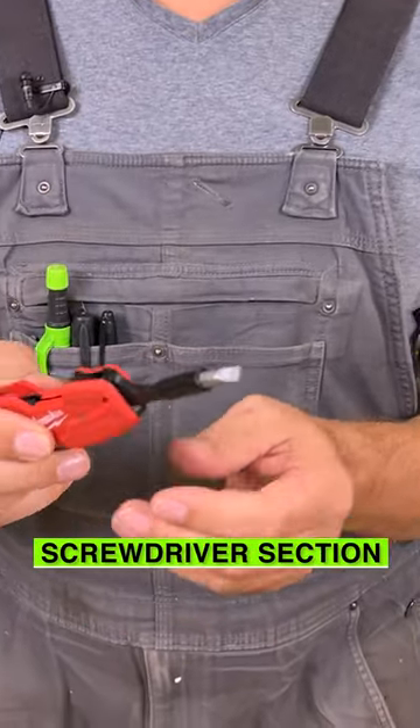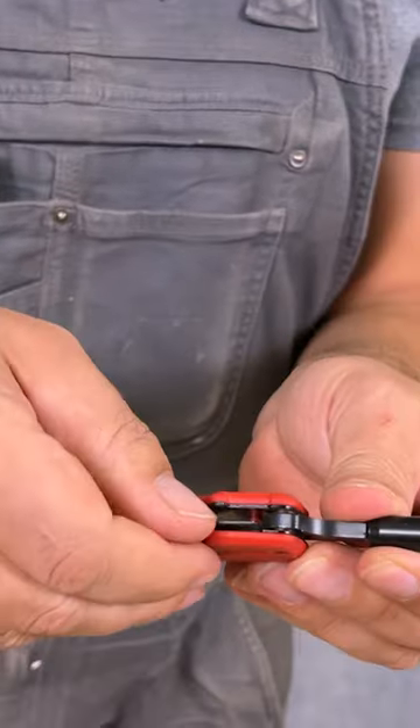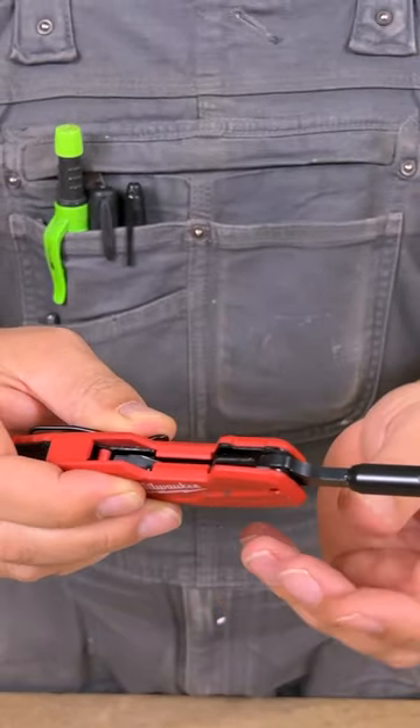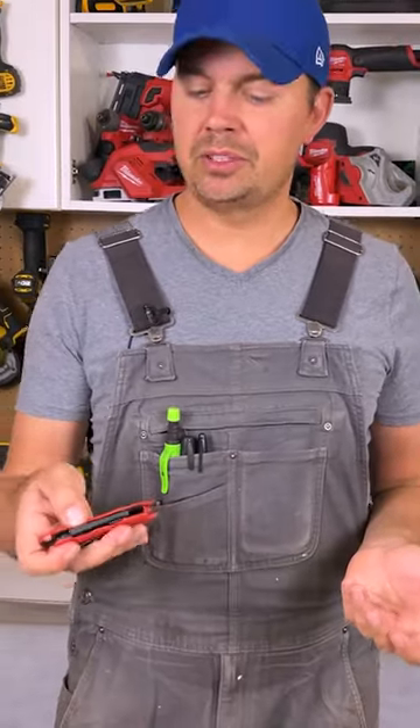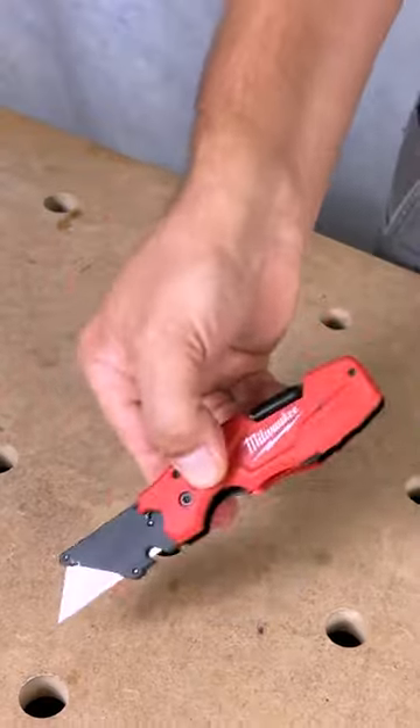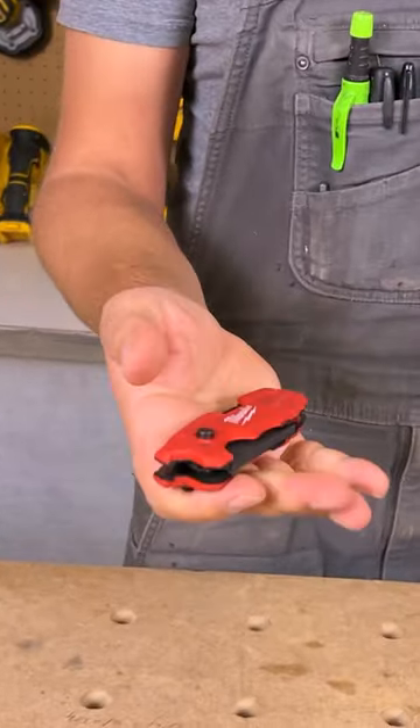We have a screwdriver section — this locks in place as well. The locking mechanism's inside here, so you just have to press it to fold it up and open it like that; it's locked in place. But one of the best things is it's a flip-style open, so you just press the button and you can just flip it open just like that, and you can flip it closed.